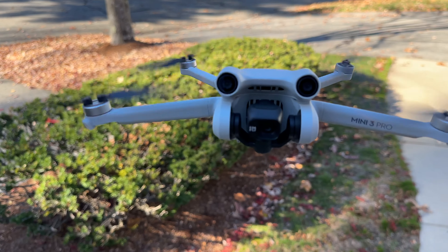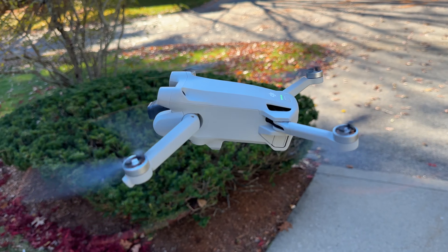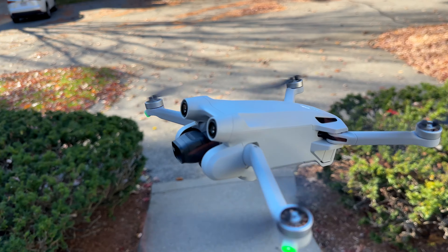I love this DJI Mini Pro 3. Fantastic, I think you will too. It's got a 4K camera, super stable and high quality. This is the Cadillac and Rolls Royce of all drones.